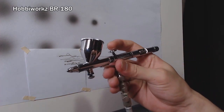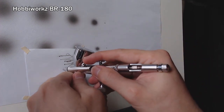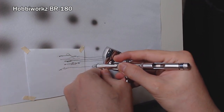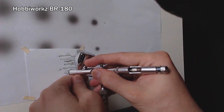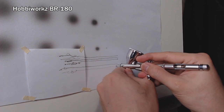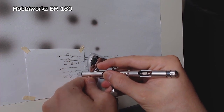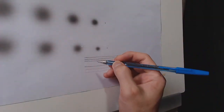And now for the BR-180, here's how it works. Now let's compare this to a ball pen.